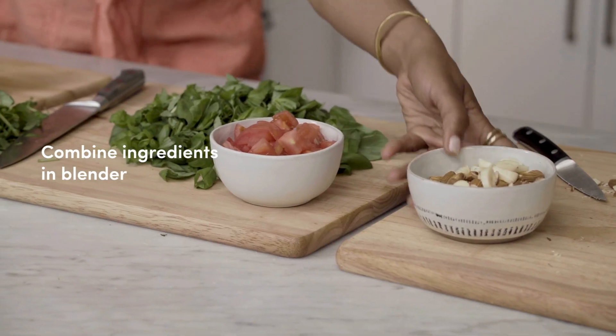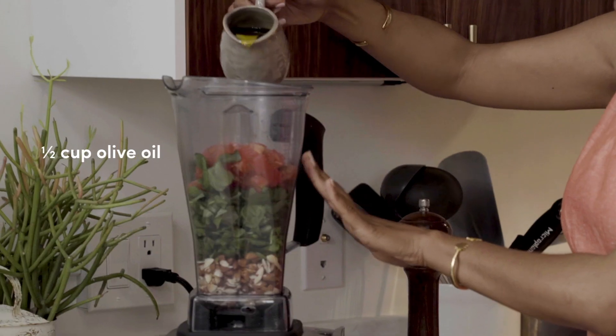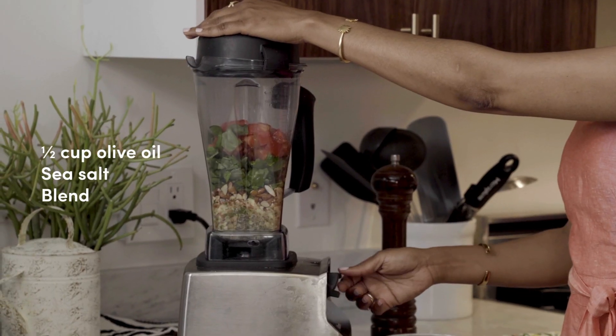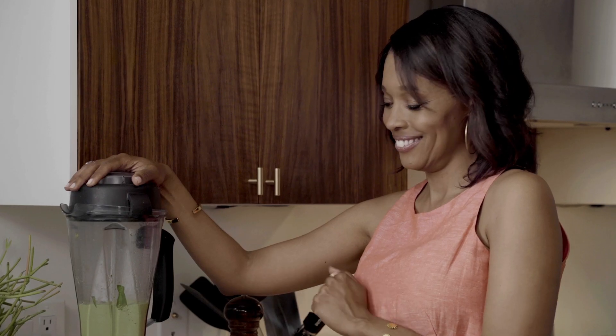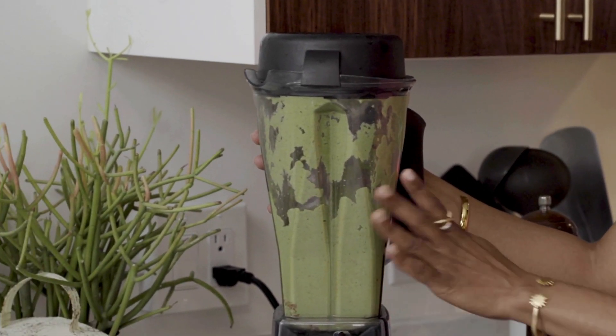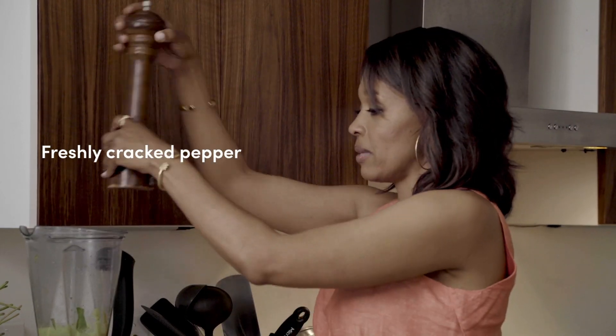Now we're going to take these ingredients and we're gonna blend them. We've got olive oil and we've got our salt. We've got our pesto here. Look at that gorgeous pistachio green color. I love it. Just gonna add a little bit of black pepper.